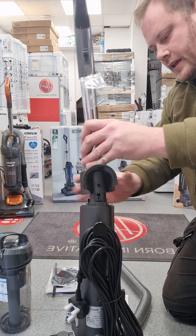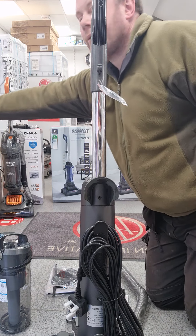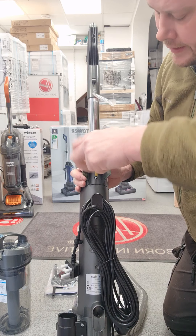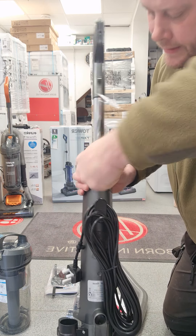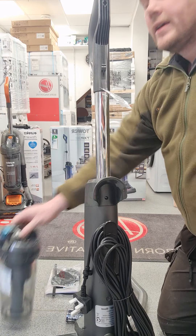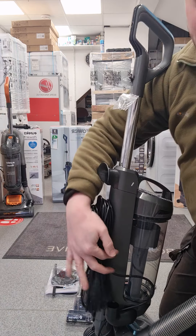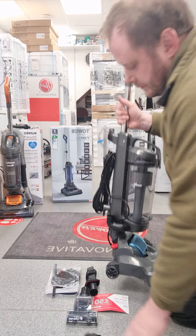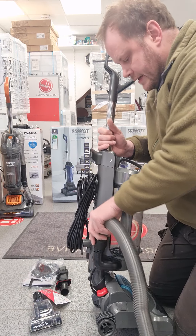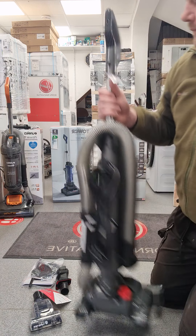Next, you have to put the handle on and make sure it clips down, which you hear when it clicks. Then put the screw in the back here. Next, put the dust container back on, and the hose clips on the side here. There's a groove on the side of it and then it'll just clip on. The hose goes over the back and into the tube there.